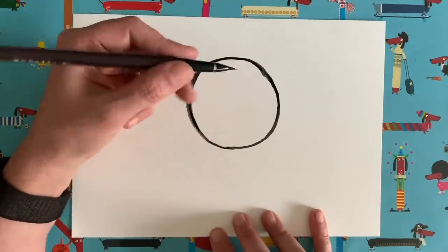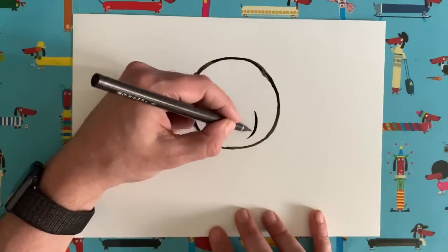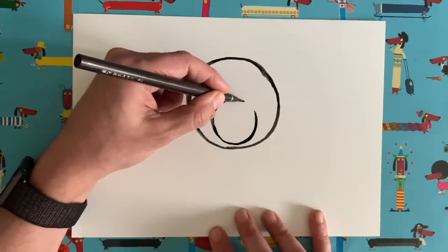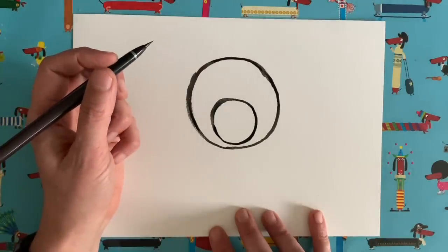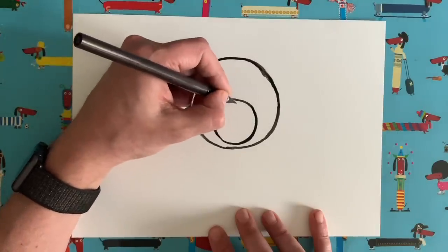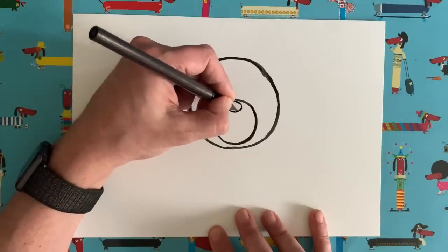Now circle number two is going to go inside this big circle, and it's going to be about maybe a quarter of the size. So I'm going to do it right towards the bottom, just so the bottom edge of it almost touches the edge of our big circle — about that sort of size, like that. Circle number two. Now circle number three is even smaller, and that is going to go right at the top of circle number two, inside again. It's going to be really quite small, about that sort of size.